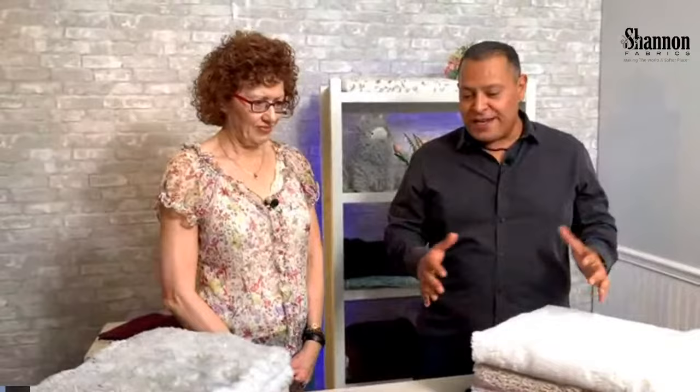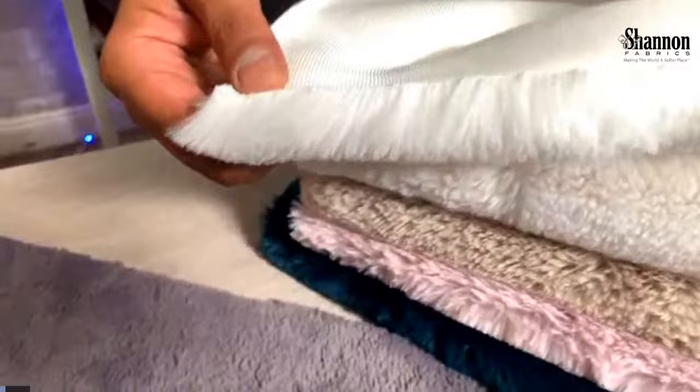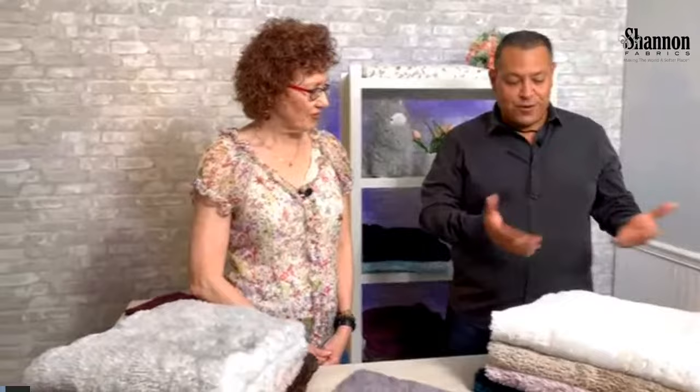We're going to go through the different colors and play with it. It is so plush and so dense — look at this pile, it's 30 millimeters of absolute goodness. It's also made in Korea, so this is our best of the best in terms of quality, color fastness, everything. It meets all the standards of Shannon products that you're used to.